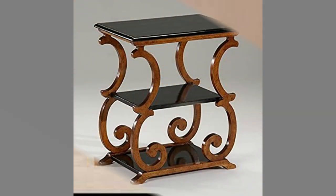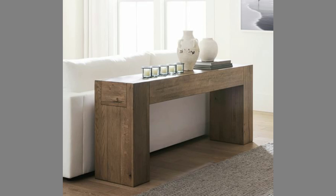We've come up with a DIY wooden sofa table that is easy to make and, best of all, easy on the wallet. Whether the back of your sofa is exposed or facing a wall, a sofa table can offer any living room a healthy dose of function and beauty.